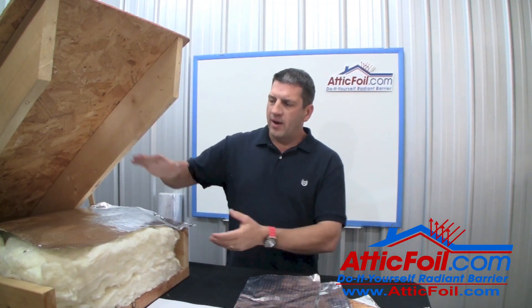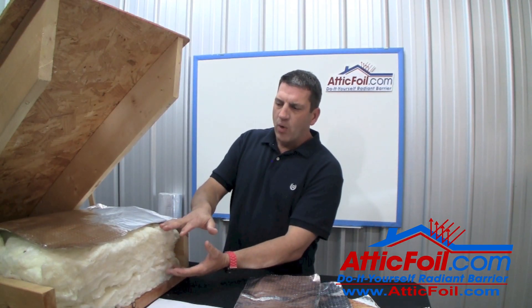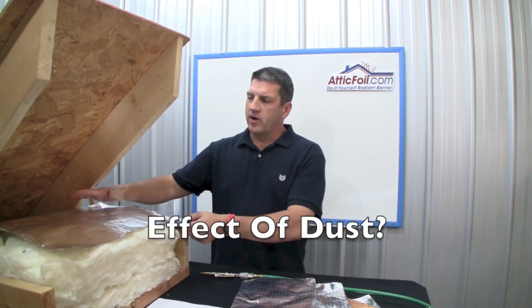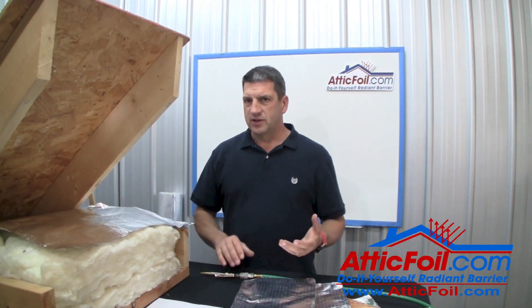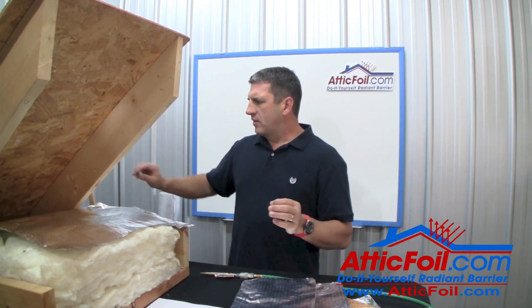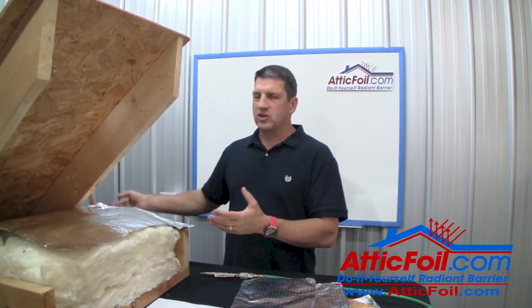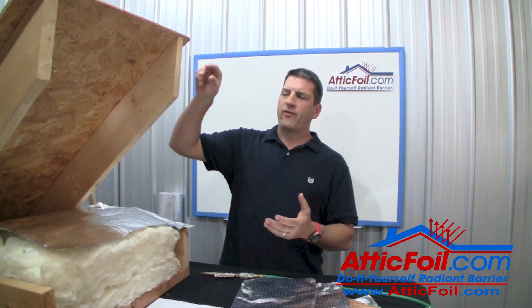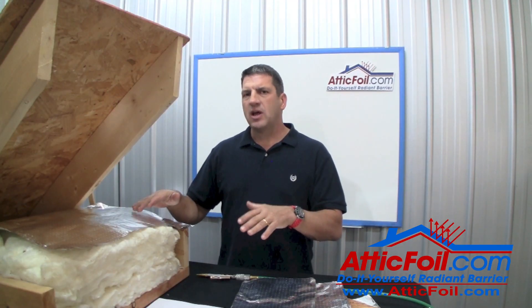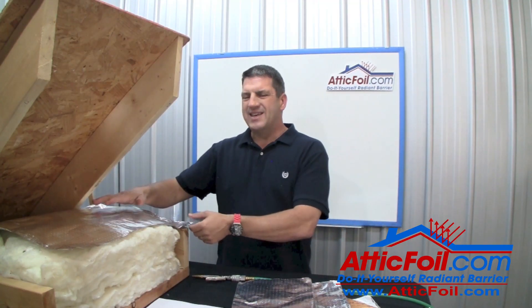One of the common concerns we hear from customers is whether dust will accumulate on top of the attic foil and reduce its effectiveness. Think about this: dust has to be light enough to come into the attic, then instantly heavy enough to fall on top of the foil. Most dust either never gets drawn into the attic, or it comes in and continues to go through the attic and out the top. I've been in attics 20, 30, 40 years old and there's really not as much dust accumulation as people would think. If you live next to a dirt road, you might have more dust than a typical attic, but normally it's really not a major concern.